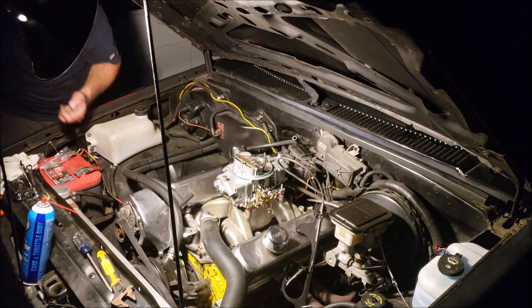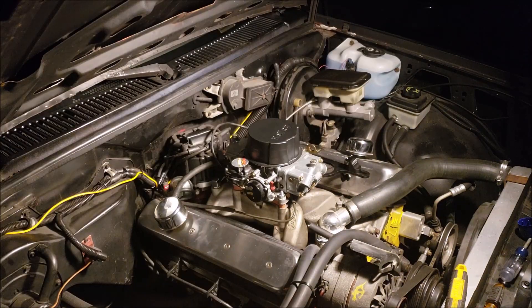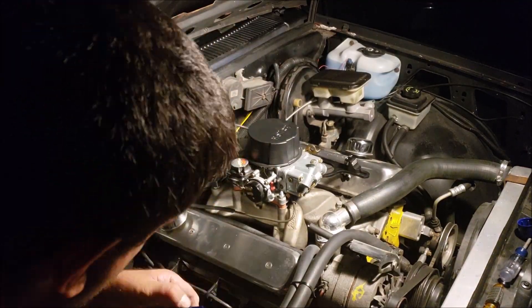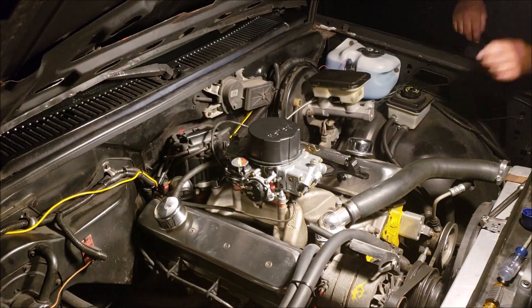There I am tightening everything up — I made sure all the bolts on the base plate were tight because every one of them was loose. We're also going to change out the fuel line, the inlet fuel line.